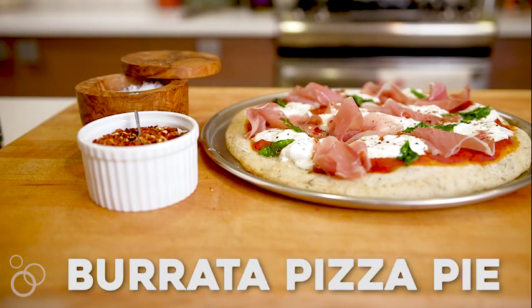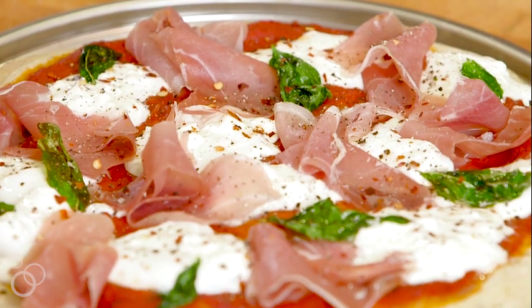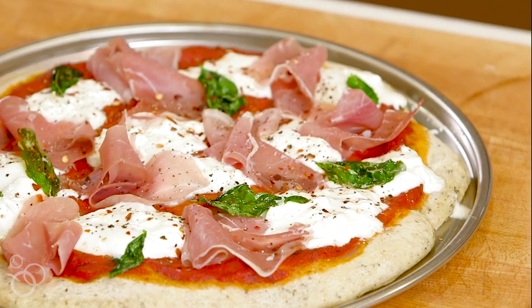If you ask me my favorite food in the whole wide world, without a doubt my answer would be pizza. Today we're making burrata pizza pie, which is really easy but looks incredibly impressive and it's one of my favorite pizzas to make. Literally, I think we have five ingredients and that's it.